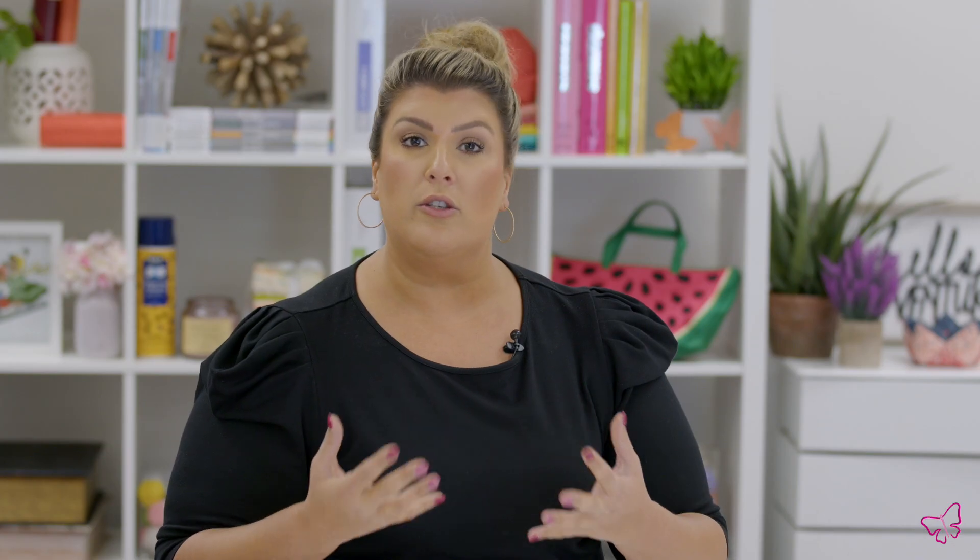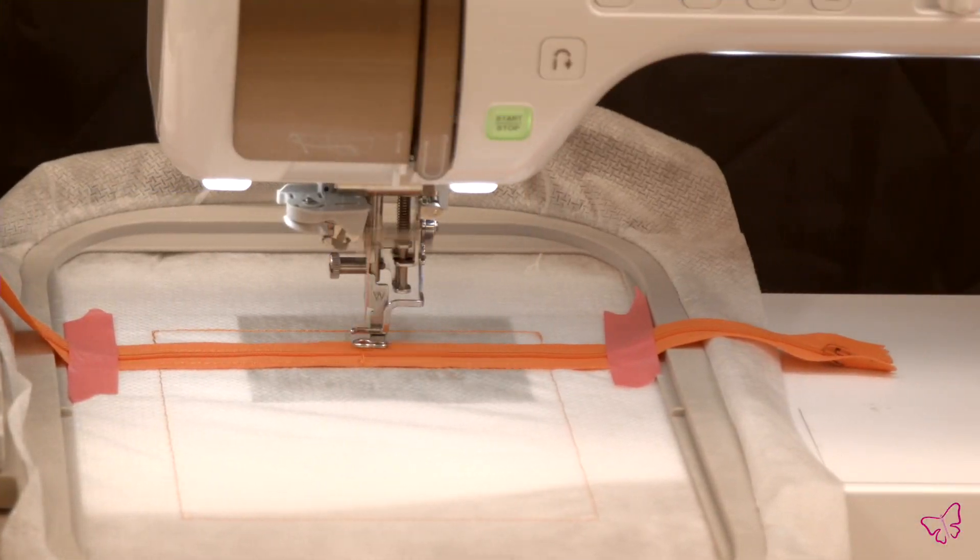What this is going to be is new collections that we release often where you're not only going to receive the designs like you always do, but with those designs is going to include a video of one of our educators here at Anita Good Design making and stitching the project with you, giving you tips and tricks, walking you through the creation of the project, and also helping you through with the technique itself.